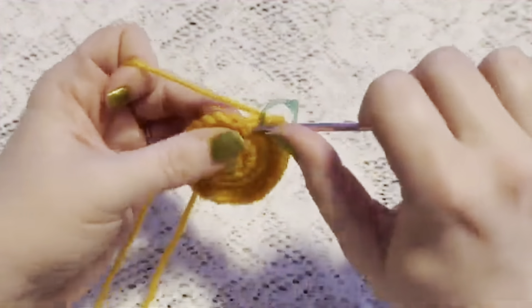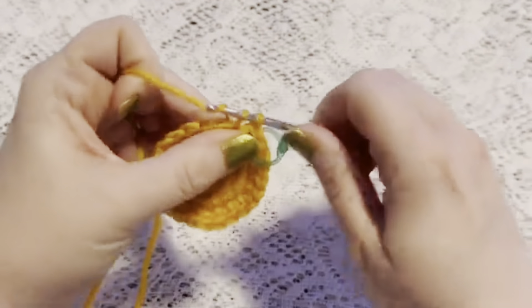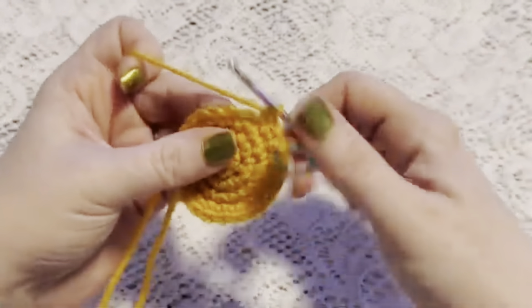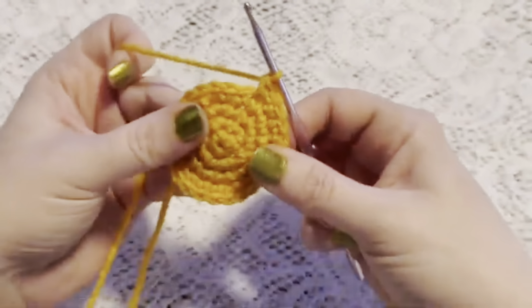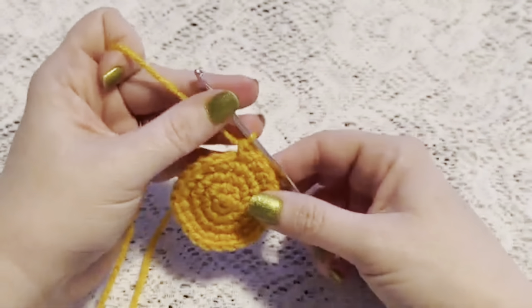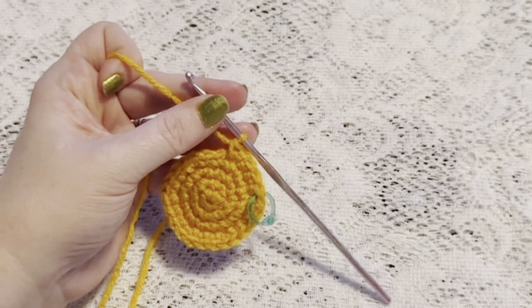For round five our repeating sequence will be three single crochet and one increase, and at the end of this round you should have a total of 30 stitches.